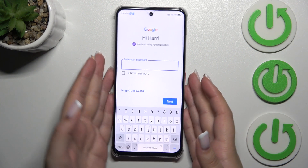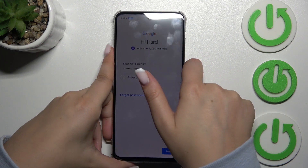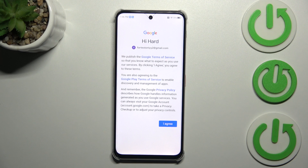Here we have to enter the password. After that, tap on Next. Then we have to decide who will be using this device, so mark the appropriate option and tap Next.